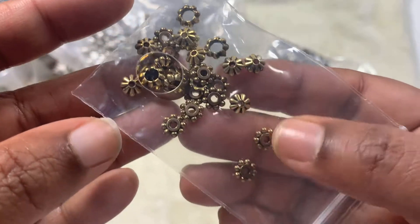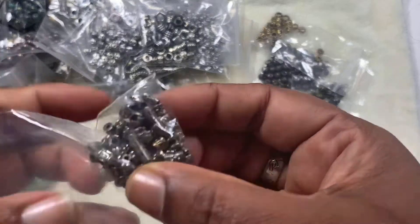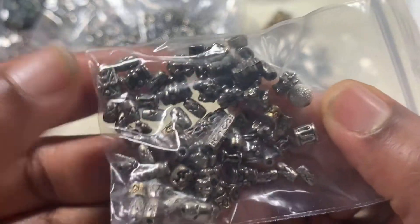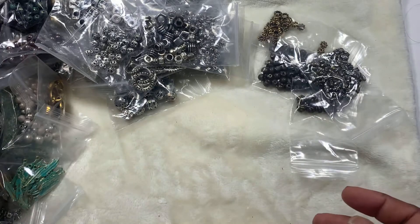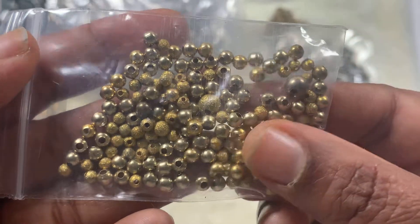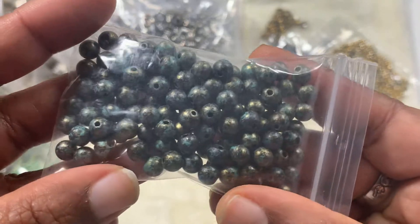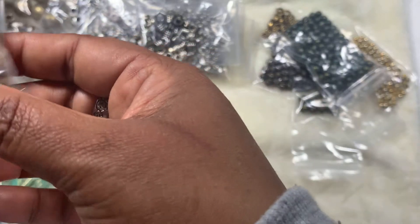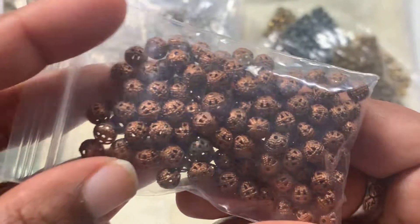These ones are very lightweight — I wonder whether they're metallic or plastic. Some metallic stardust beads and some plain metallic round spacers. These ones are patinaed but they're very lightweight, like air. These ones are some bronze beads and some copper ones.